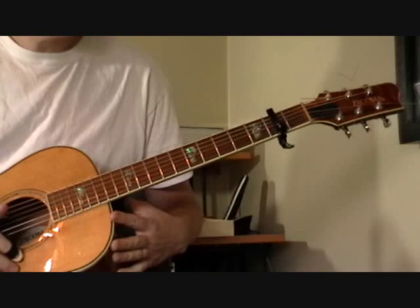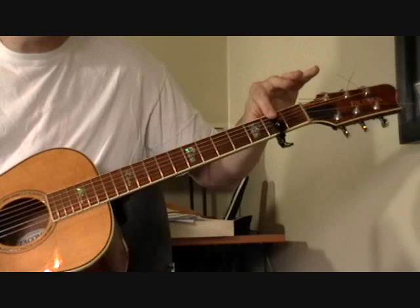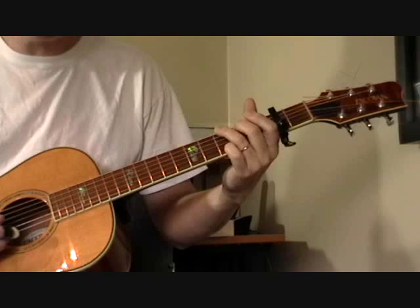What I've done here is put a capo on the second fret. If you want to play along with the original recording, that's what you've got to do — or you can tune your guitar up, but I'd recommend the capo.